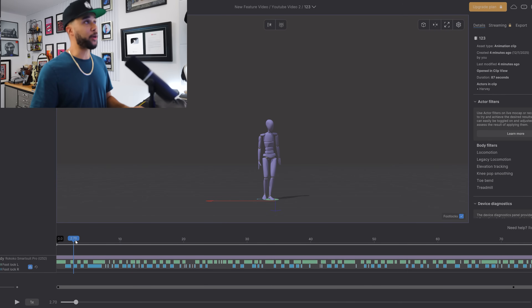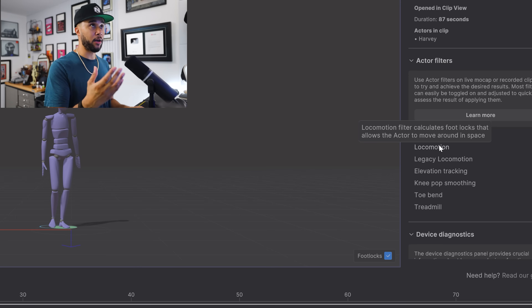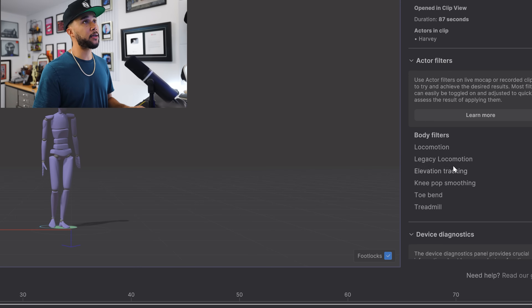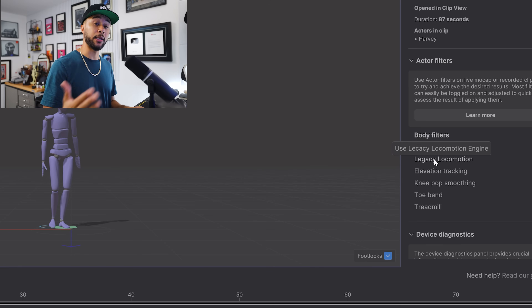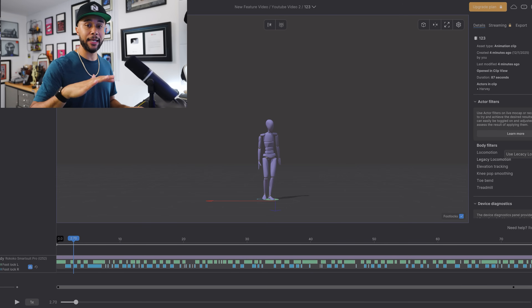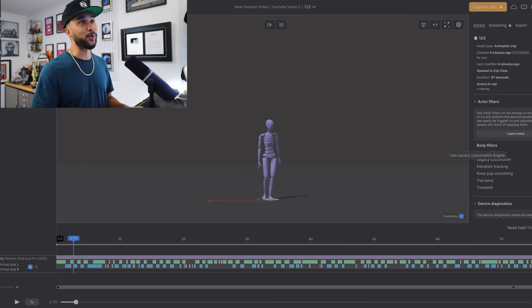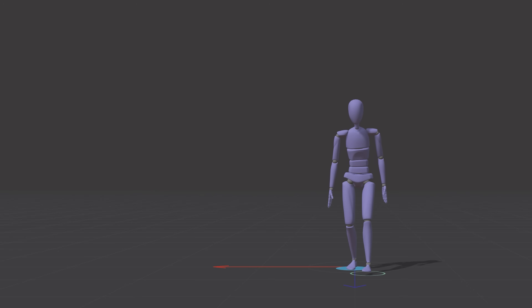This is a motion I recorded earlier, and you'll see clips of me doing these motions side by side so you understand exactly what I was doing. What's new now is this thing called legacy locomotion and locomotion — the new filter, which they're calling actor filters — that you can use for your feet and motion. Legacy locomotion is the filter we used before. You can toggle it in and out as you wish since not every project is the same, but based on my tests I think 90% of the time I just leave the new locomotion on because it works so well.